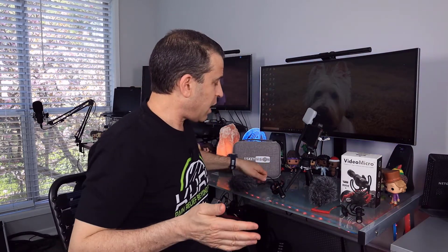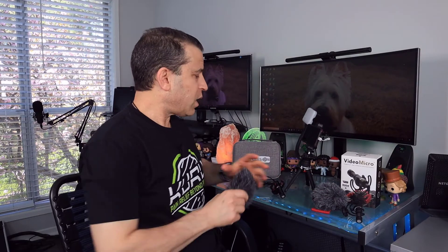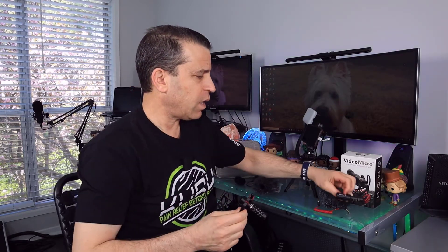I know I'm throwing a lot at you, but I'll put a link and hopefully I'm making sense. If you have a question, you can email me. Now, one of the other nice things — these are the two wind muffs: this one is for the USK Vision, and this one is for the Rode microphone, very similar. One nice thing with the USK Vision is you also get a case, and it comes with a foam option as well. With the Rode, it only comes with the wind muff. They both have a shock mount, so you can see the difference between the two mounts there.